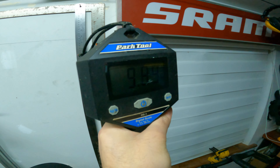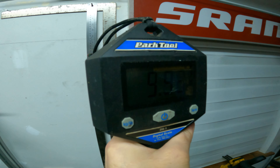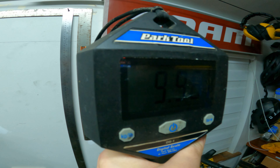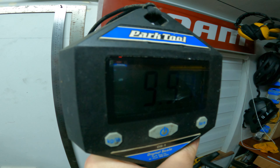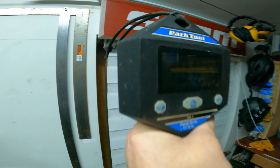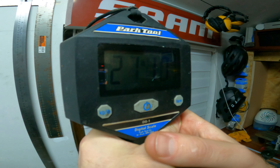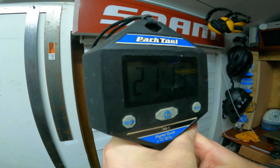Alright, so we're gonna weigh it. There are no inserts but a decent amount of sealant, and I still have to change the cranks to FSA cranks, but this is basically the build. Let's see what it weighs.